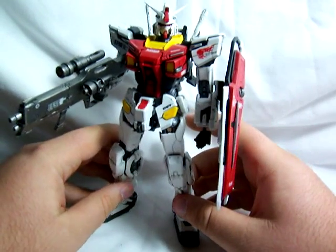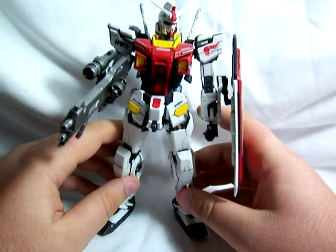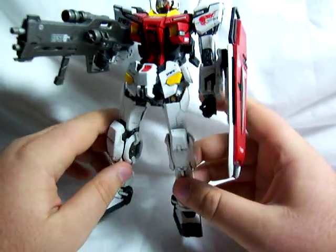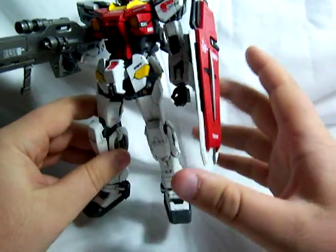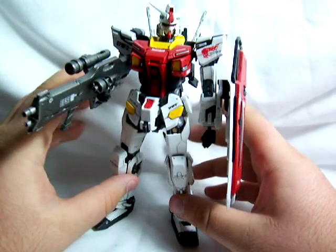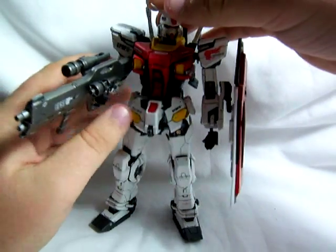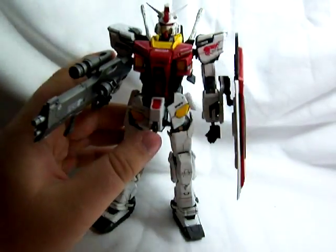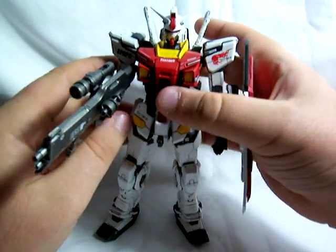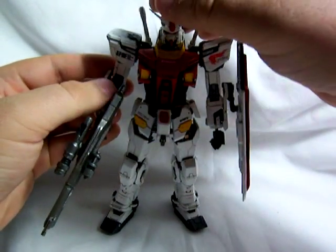The base kit for this is the Master Grade RX-78 One Year War version. I think I didn't use any of the armor, and I used probably three quarters of the frame. All the rest of the stuff you see on the outside is resin. It may seem like a waste of a Master Grade, but I was able to take the outer armor parts from the One Year War kit and use them to modify my other One Year War version into this same red color scheme. So now my One Year War arc has two sets of armor — a normal color scheme and a red color scheme.